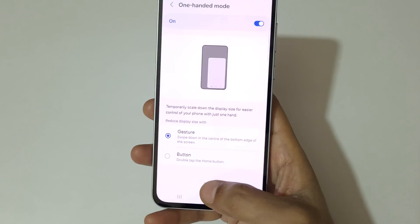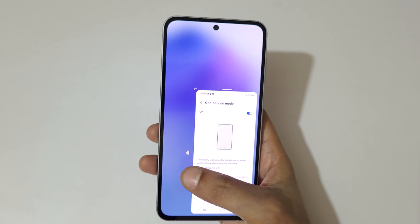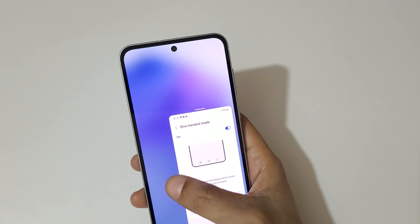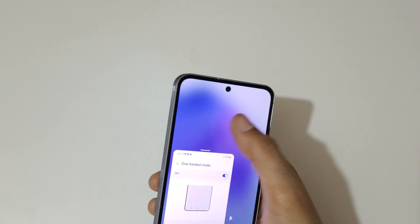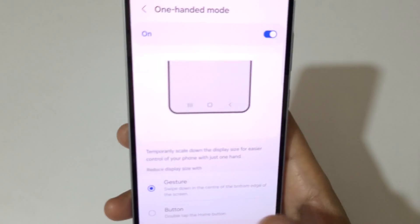For the Gesture method, swipe down in the center of the bottom edge of the screen to go into one-handed mode — like this, you can see it is now in one-handed mode. Tap here to move it left and right, and tap outside to go back to full screen mode.